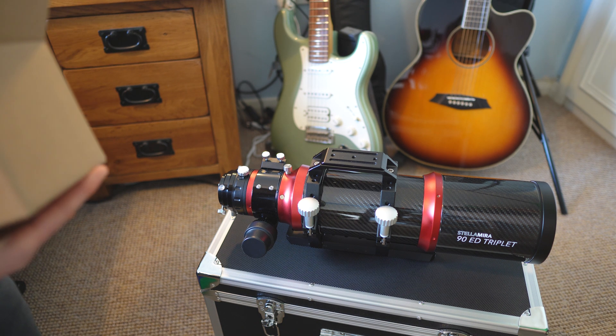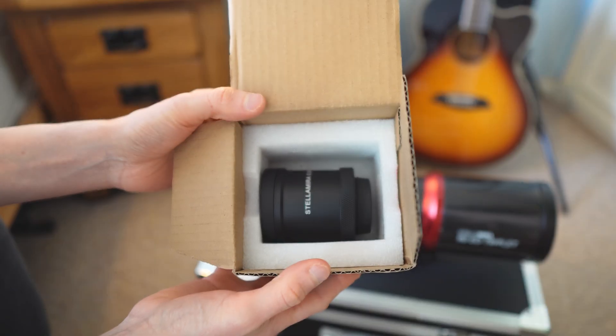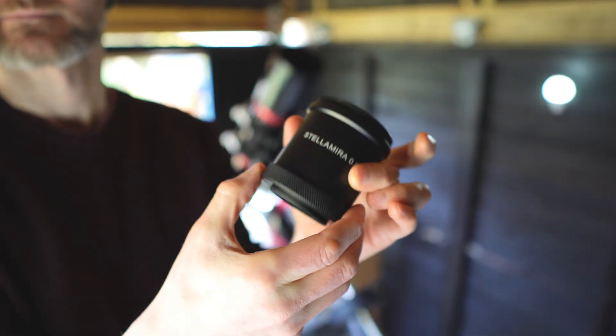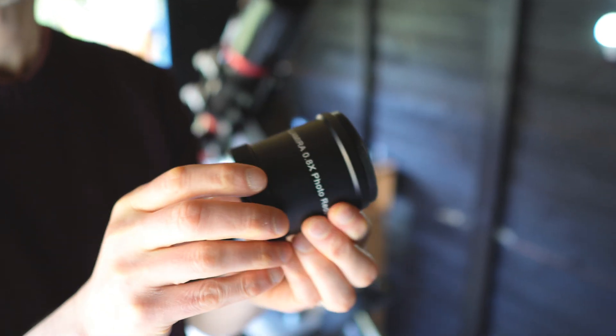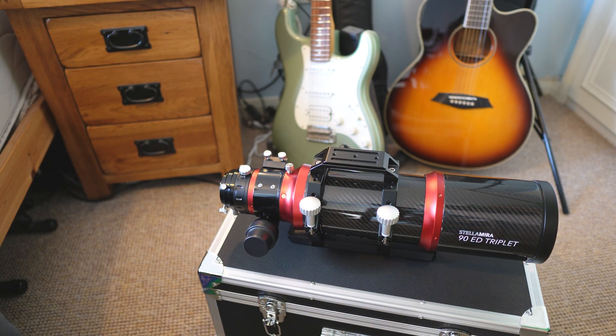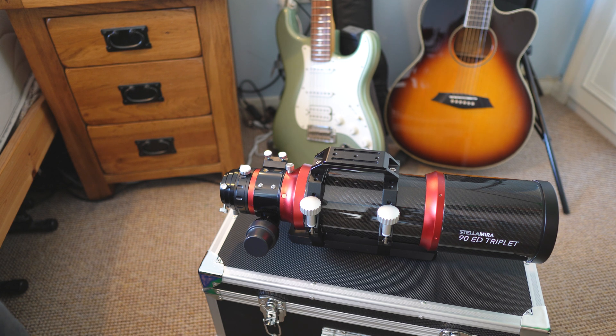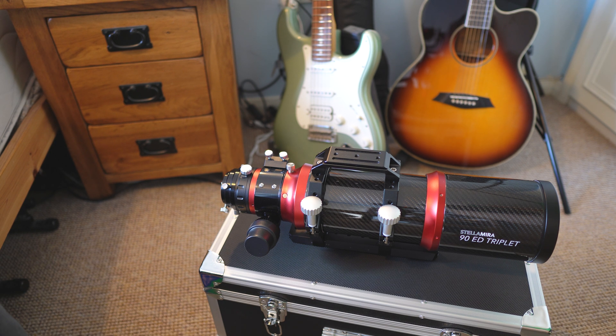There is an optional reducer flattener for the Stella Lyra, and that's a 0.8 reducer flattener which brings it down to F4.8 at 432 millimeters, so quite wide and fast. What I like about it is that the dedicated reducer flattener is well matched — you get nice round stars in the corner of your images quite easily without too much faffing.